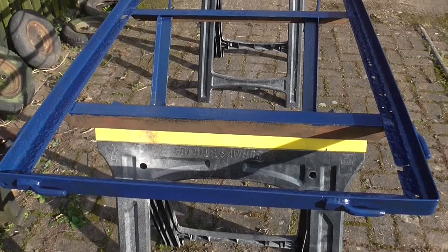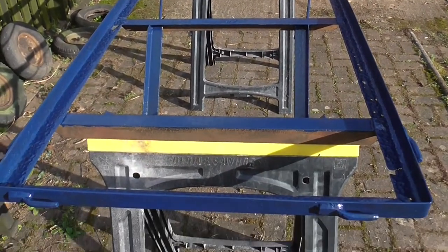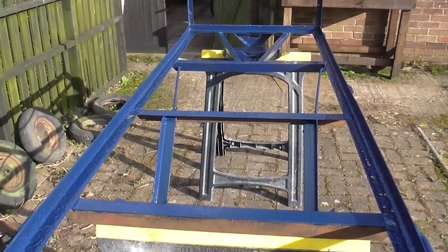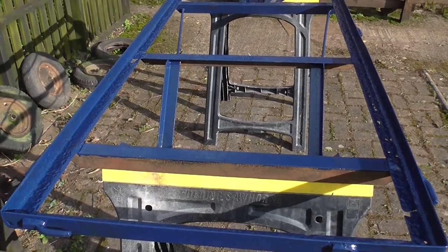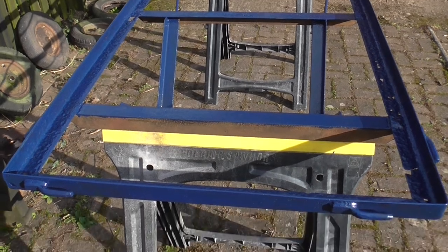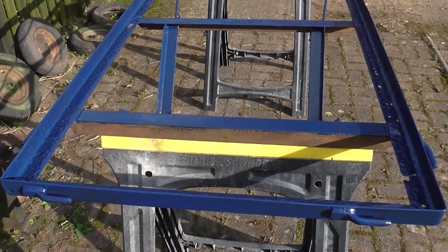I've just finished putting a coat of Hammerite on the top of the trailer chassis and now I've got to do the underneath. It's going to be a bit awkward because somehow I'm going to have to turn this over. It dries quite quick - probably about an hour - so what I might do is leave it to go touch dry, then turn it over and do the underside, then leave that an hour and turn it back up to put another coat on. I've got to get two coats on within a four-hour time period and it gets dark early.